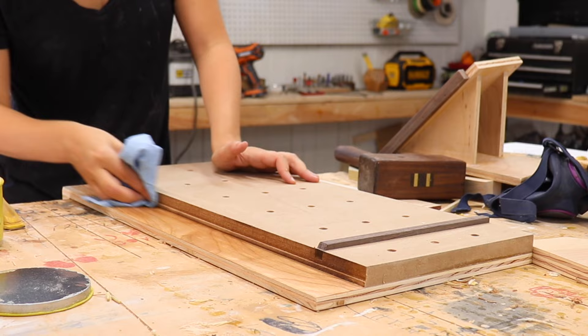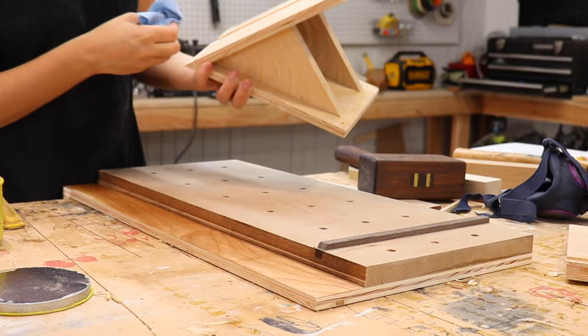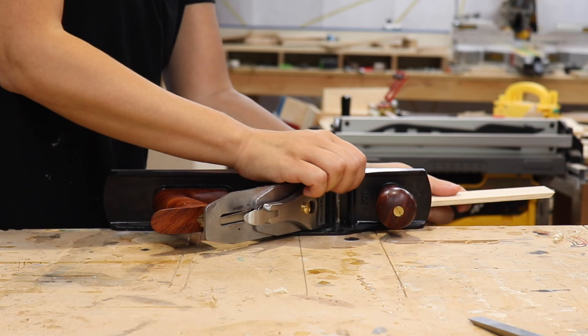I put on some paste wax to make the plane glide easier and also put some inside the grooves — which I'll see later was a bit of a mistake. Before using the shooting board, I had to make sure my plane was set up right and cutting perfectly straight.